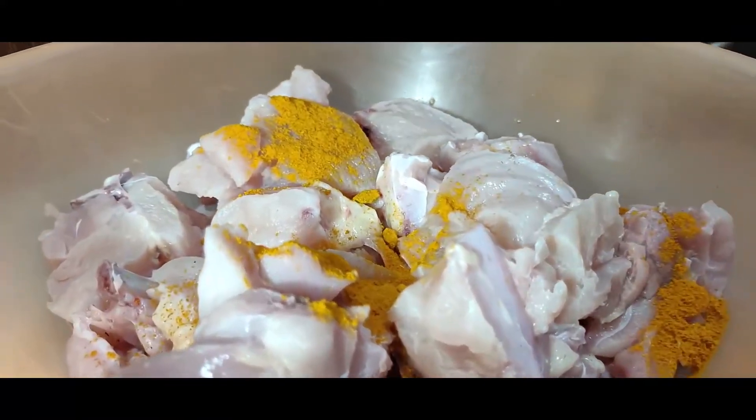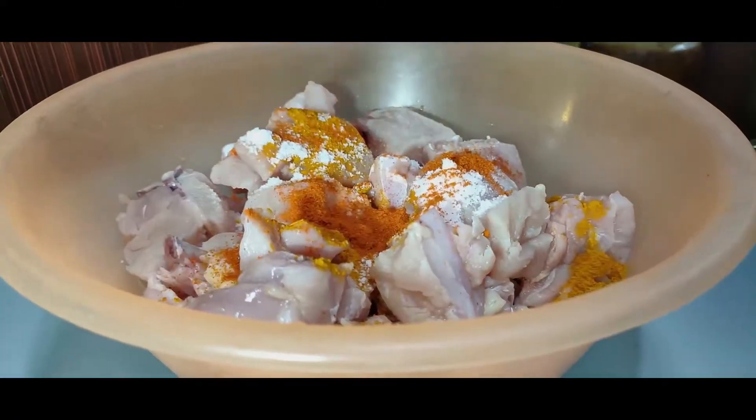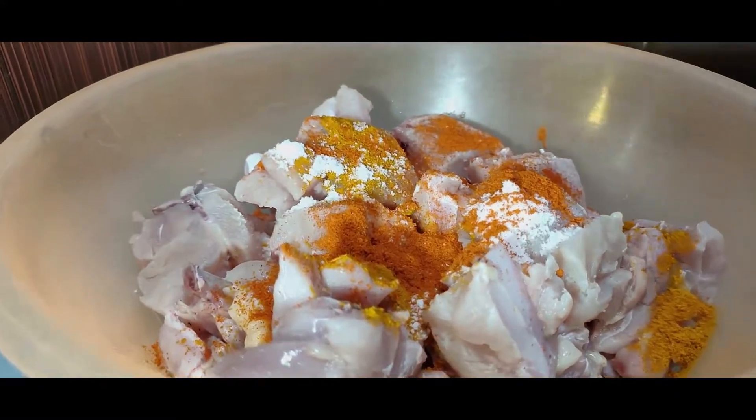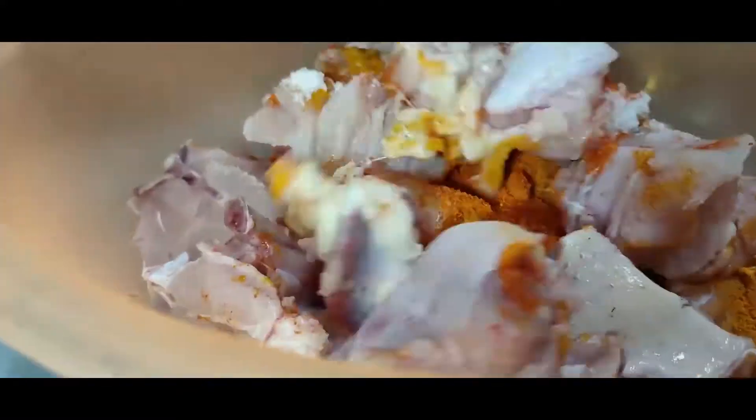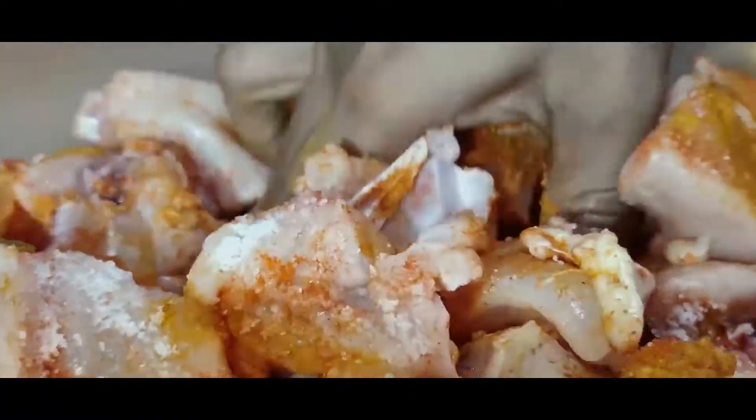Now let's take one teaspoon of the spice, and 1 and a half teaspoon. I am mixing all of it and will mix all the sauce up. I will mix it in a cup.